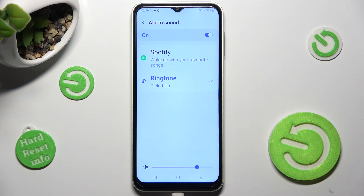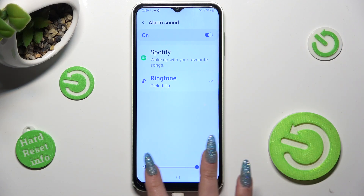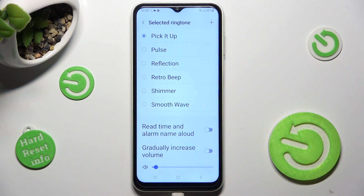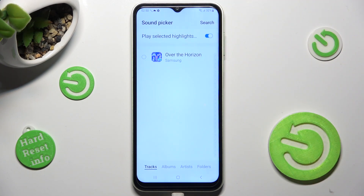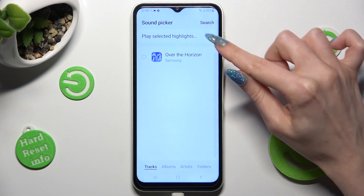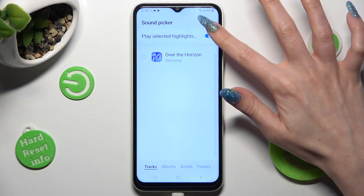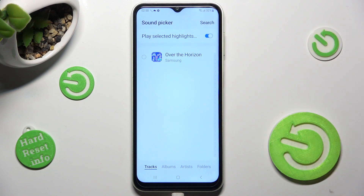You can also adjust the volume of your alarm by swiping left or right on this slider. If you want to, tap on this plus icon next to 'select ringtone' instead and click on one of your songs from your smartphone. You can also tap on this switch next to 'play selected highlights' to switch it off or on.